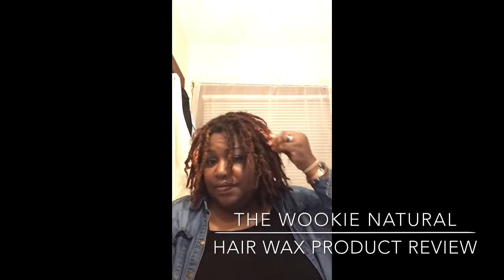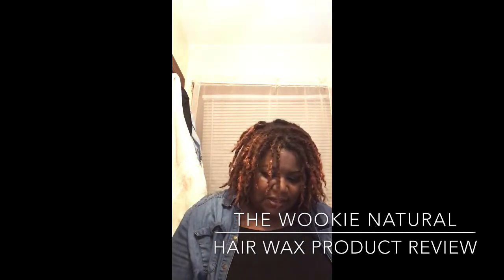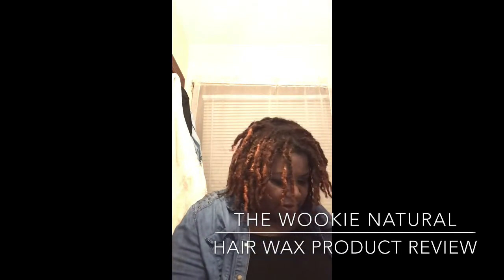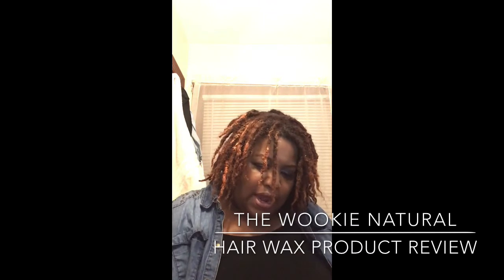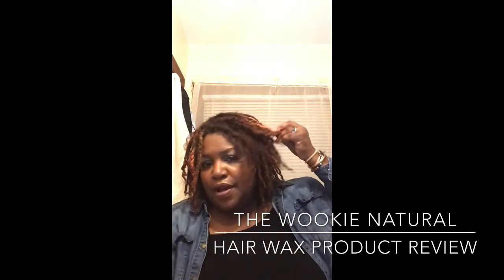This particular product has water, beeswax, Copernicia cerifera wax, alcohol, and titanium dioxide. I think I got this in copper — it doesn't say what color it is, but I believe this is copper. You can see it does give you a little highlight there.